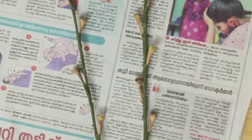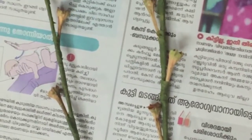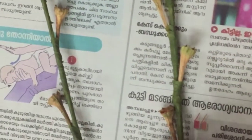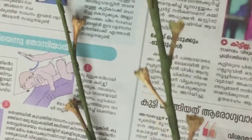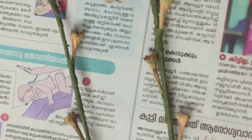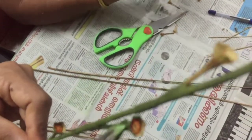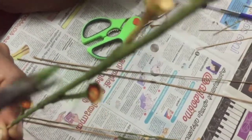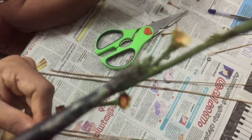We are going to cut the orange color. We are going to cut the green color. We are going to cut the acrylic color. I am going to put a paint on this side.